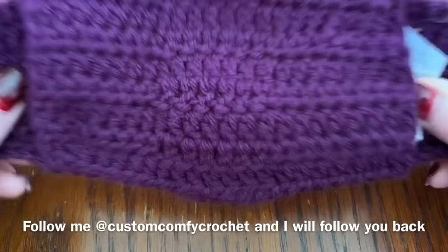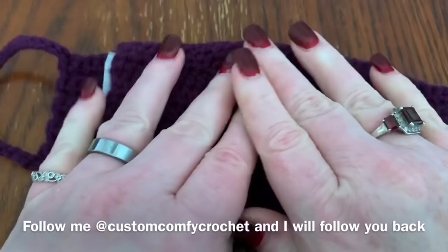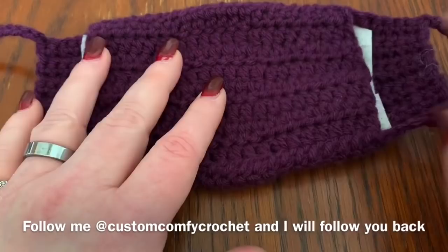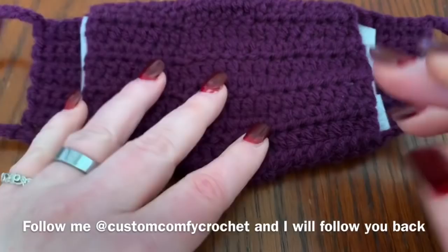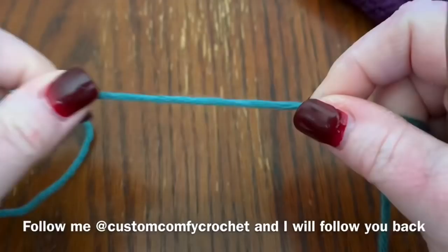A little tip on yarn: this can get warm on the face because it is crochet, so I use a lighter weight yarn. I would not use any kind of wool unless you're in a cold environment — cotton or anything like that works well. Also, use a slightly smaller hook than what the yarn calls for. For instance, if it calls for a 5.5mm, use a 5mm or even a 4.5mm, because you want this to be as tight as possible.